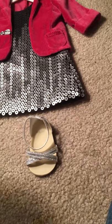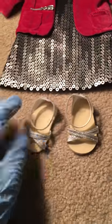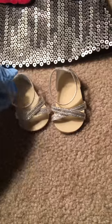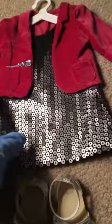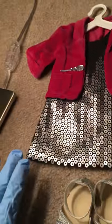The bottom of the shoes is the classic American Girl shoe plastic, and then the top is like a silver glitter. It crosses like an X and then it has an ankle hook, and that's for both shoes.